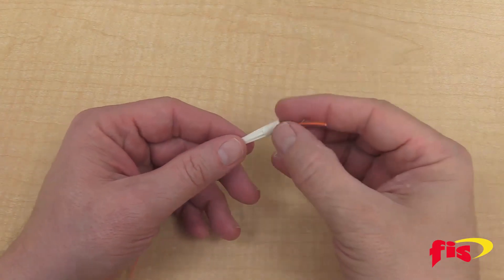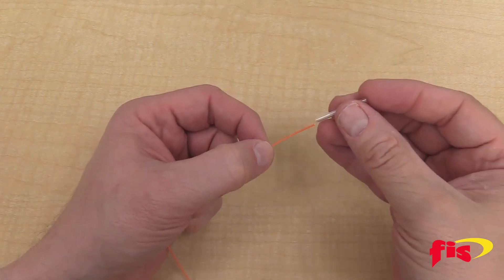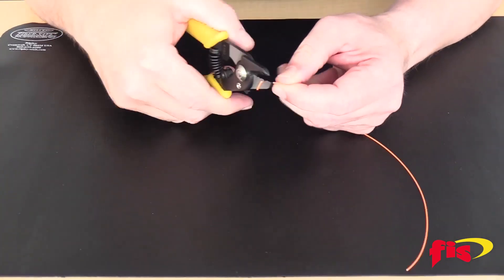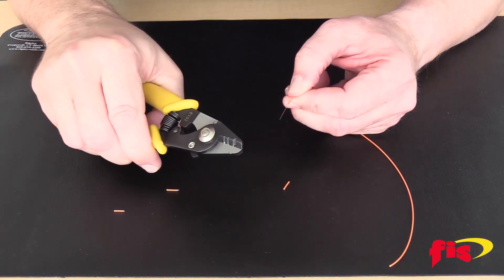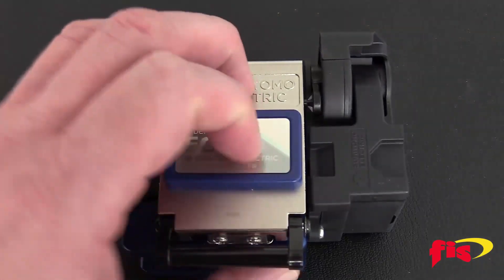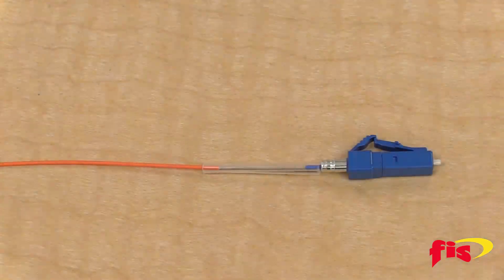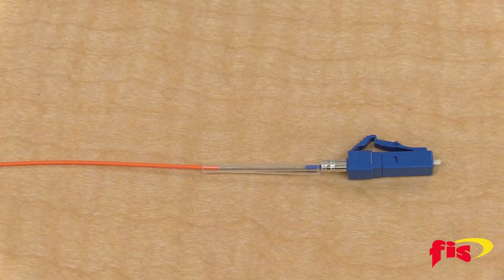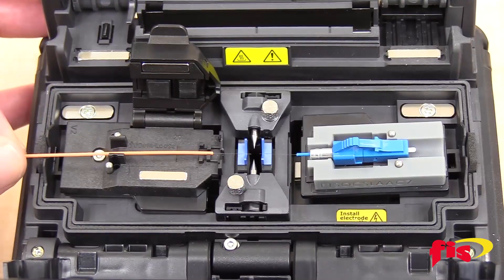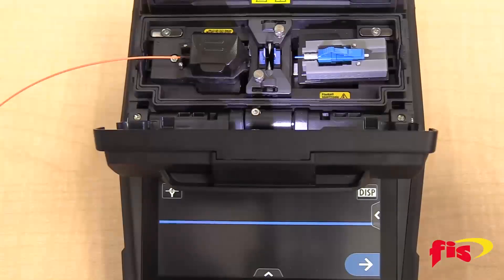Then slide the 27-millimeter splice sleeve after that. Next, strip the jacket and remove the acrylic coating. Clean with isopropyl alcohol and cleave the fiber. It's important to cleave the fiber at 10 millimeters because the splice-on connector stub is 10 millimeters, and this will cover enough space for both sides of the 27-millimeter splice sleeve. Place the fiber past the blue pad of the V-groove, but not past the electrodes. Close the lid.